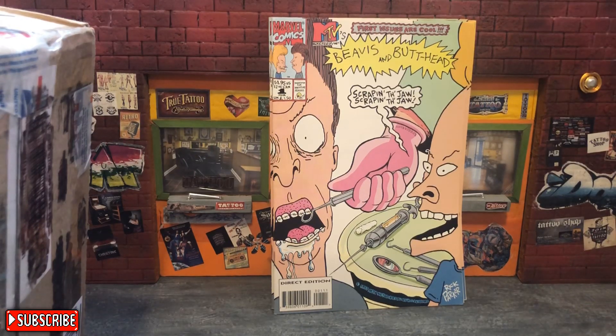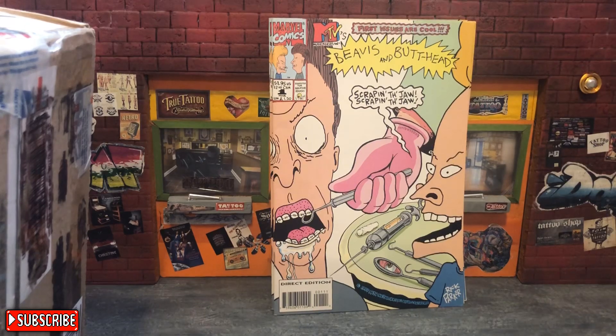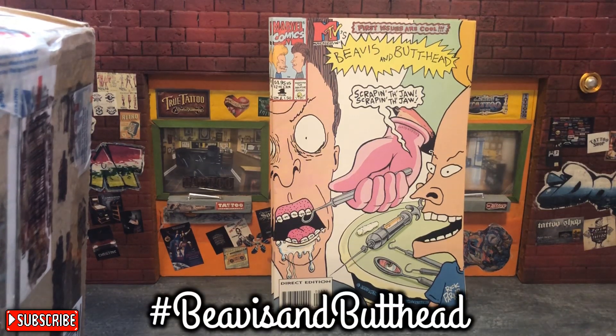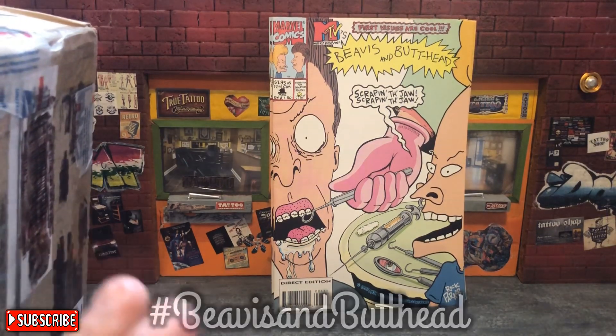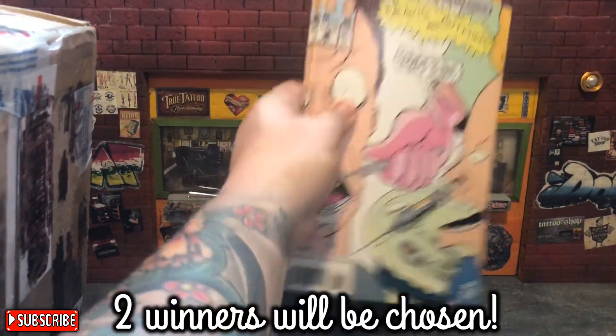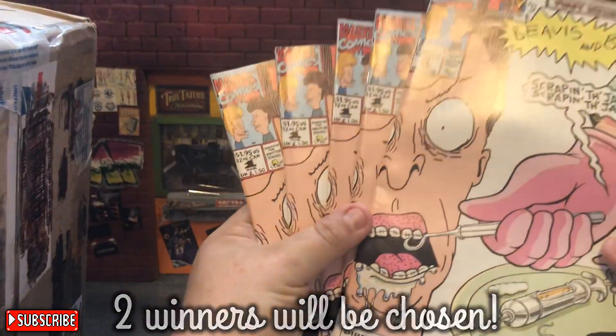I'm giving two away in a week, so in the comments below just put hashtag Beavis and Butthead. I'll put it in a random comment picker and pick two people to each receive one. They're all the same — I just need one for myself to read.